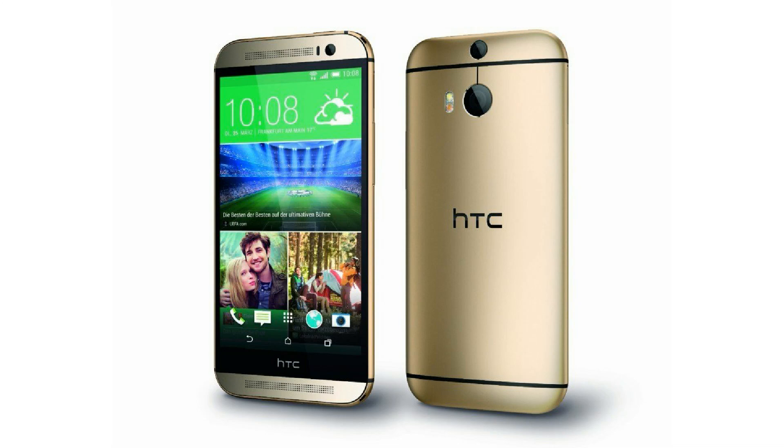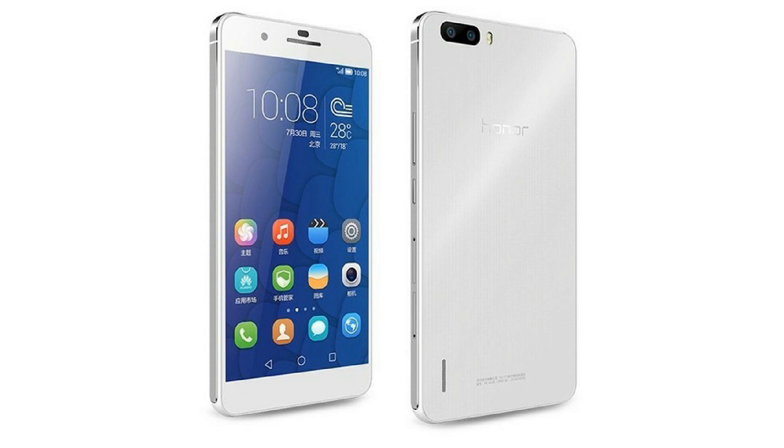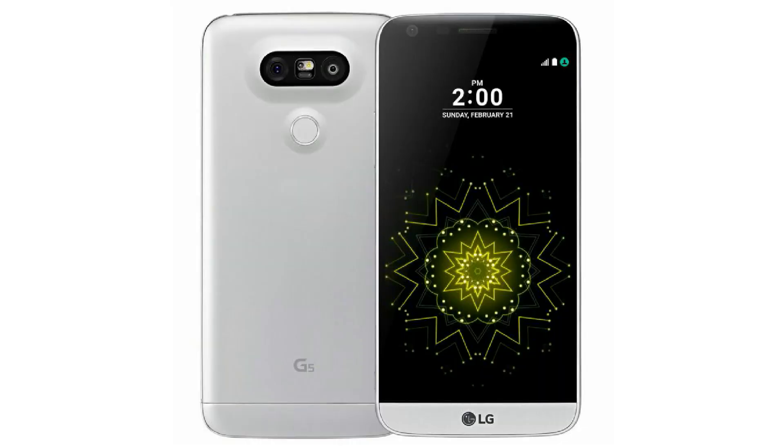Next, we have HTC M8 in 2014. It has a depth sensor in the HTC M8 for depth images in 3D. In 2015, we have Honor 6 Plus with a secondary monochrome sensor for black and white photos. And in 2016, we have LG G5, which has a wide angle lens for wide angle short shots. In recent times, we have macro shot lens and telephoto lens, so we have different types of camera sensors.